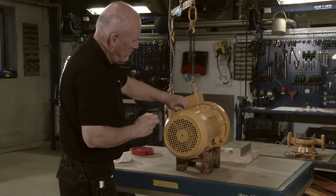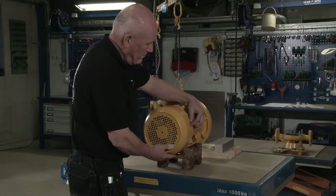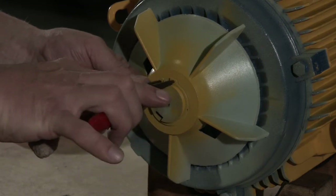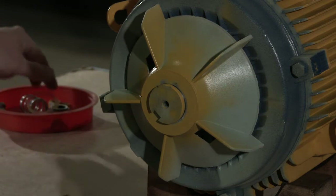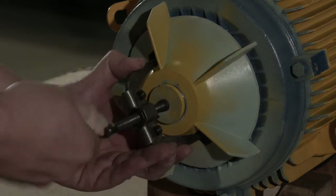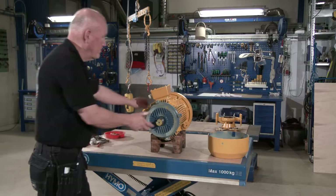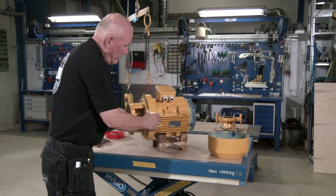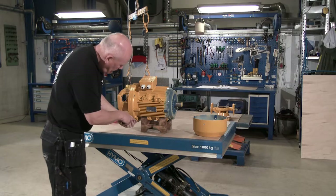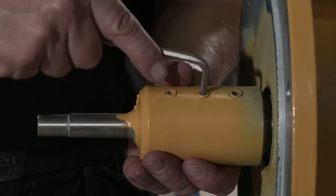Remove the fan cowl. Remove the ring lock and pull off the fan. Dismantle the motor bracket.